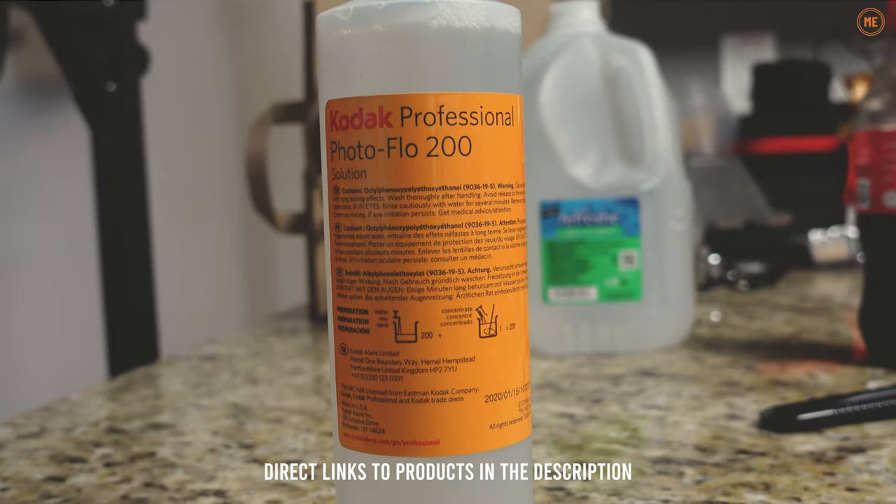Hey guys, it's Larry here from Photo Me Larry, and in today's episode we're going to talk about using Photoflow — how to get the proper dilution and my pro tip for making a gallon of it.